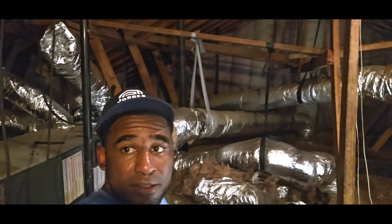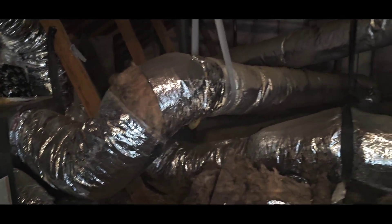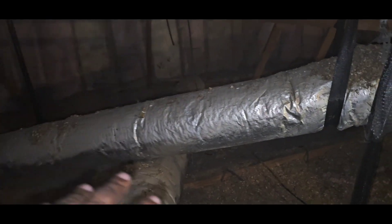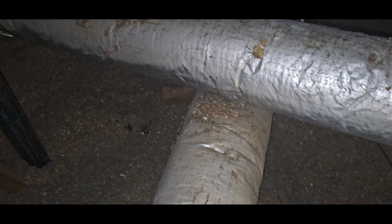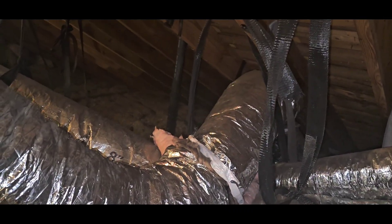All right, HVAC people, got a duct job today. I'm going to show you a before and after — as you can see, this is kind of what we're dealing with right behind me. Spider webs, full of stuff. Some of this ductwork seems like it's been replaced, but this house was built in the early 70s and it still has some of the original ductwork, but we're going to replace everything.